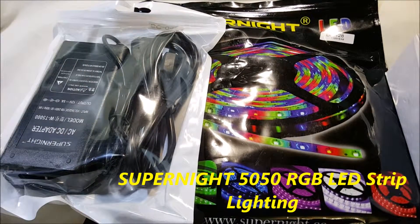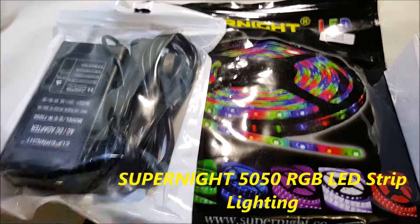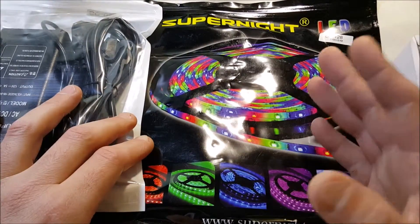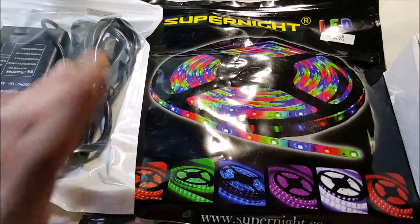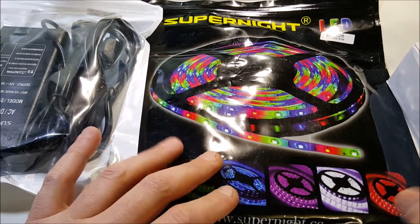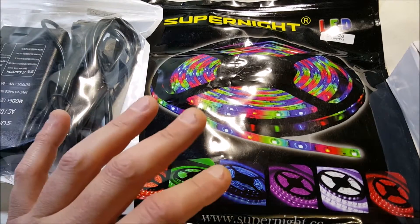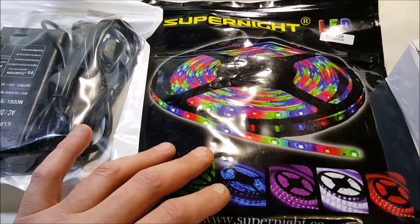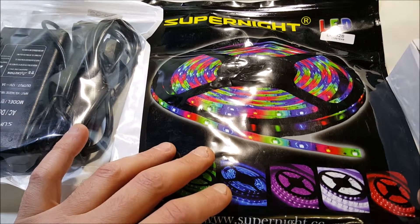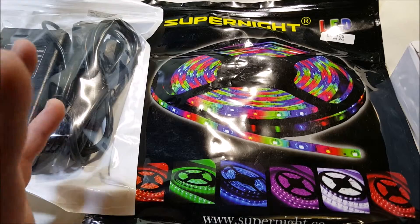I've got another product tour — the Super Night 5050 RGB LED strip lighting kit. It can be used for all kinds of stuff, decorations and more. There are 300 LEDs in here and it's 16.4 feet.